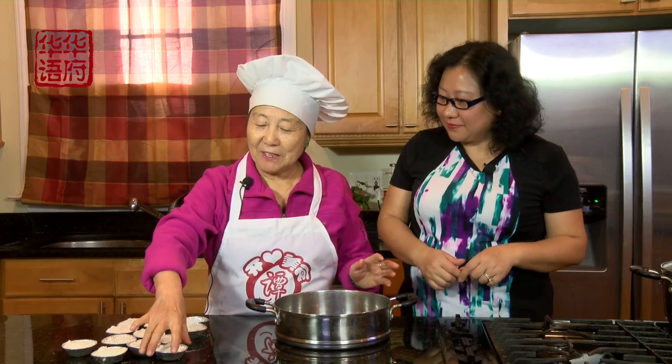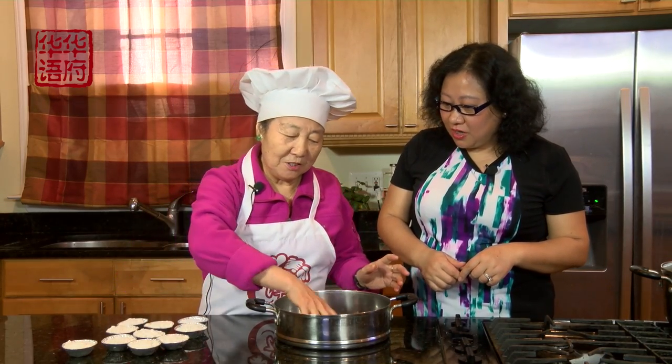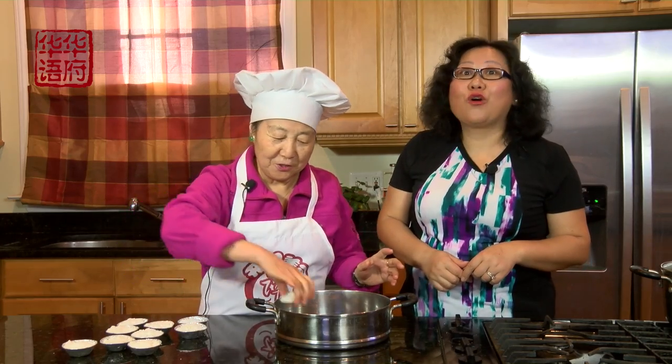好，现在我们就把炉打开，把水烧开以后，我们把这个糕呢放在蒸笼里面，蒸十分钟就可以了！十分钟就好了！好快哦！